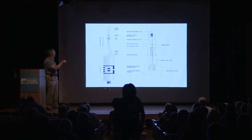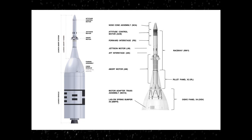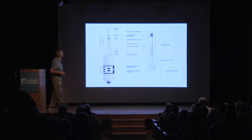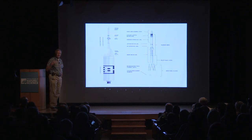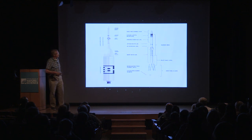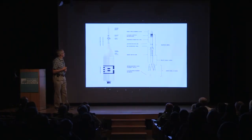This entire structure is the launch abort system, and here is a closer-up view of it. The Orion capsule itself sits inside the payload fairing. The launch abort system has three different sets of rocket motors on board. The first set provides the thrust to actually pull the vehicle away and separate it several thousand meters from the launch vehicle itself.